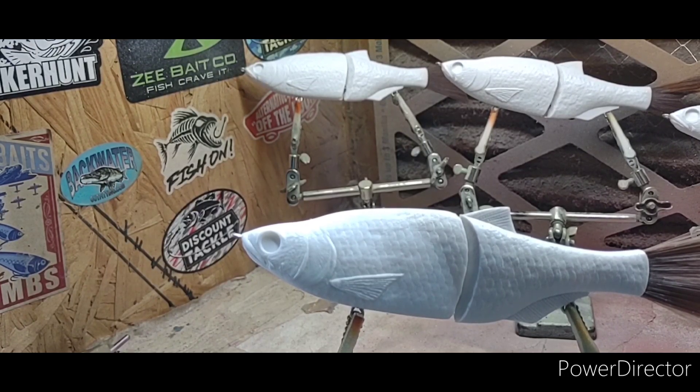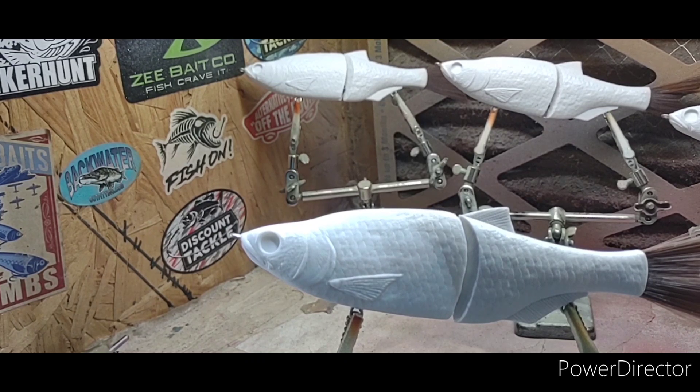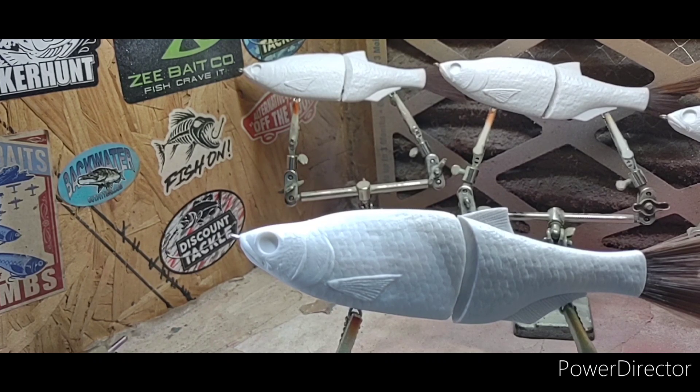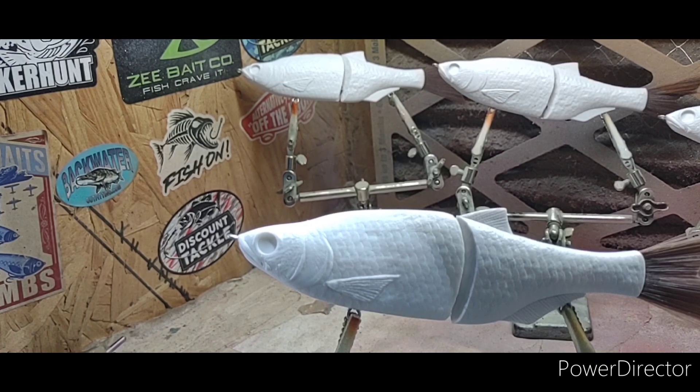Hello everyone, hope everyone's doing good. In front of you is a six-inch shad blank that I got from Sugar Tit Lures, Shane Graham. What we're going to do tonight is paint him in a golden shiner pattern. So let's get started — I hadn't even base coated him or anything yet.